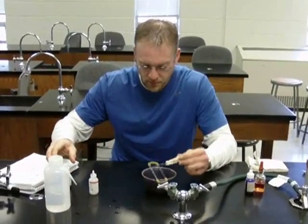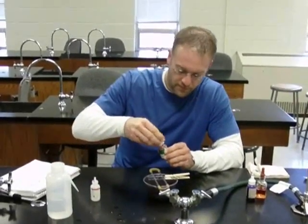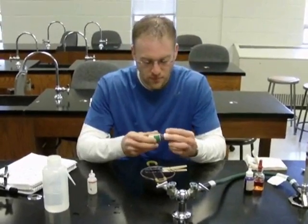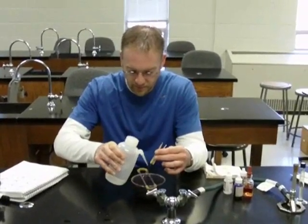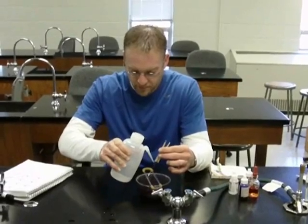Now we're going to add the counter stain of Safranin to stain any Gram-negative bacteria on the slide. We're going to let that react for about 60 seconds. It's been 60 seconds. Now Jason is going to rinse with distilled water, and then he's going to blot dry the slide for observation under the microscope.